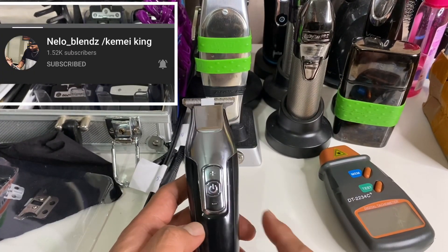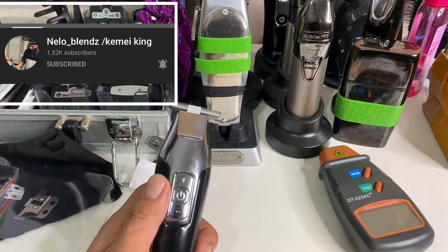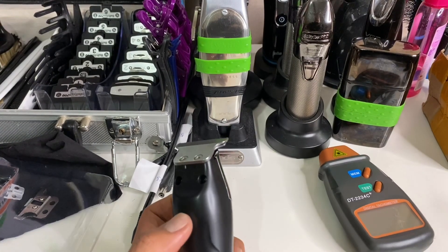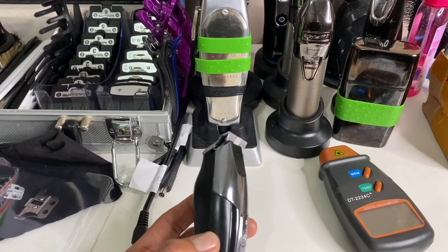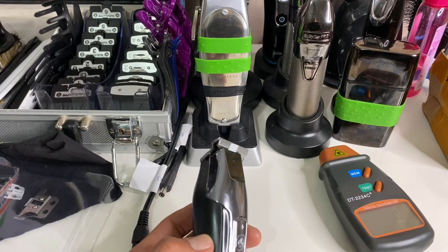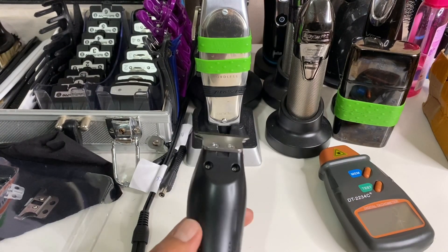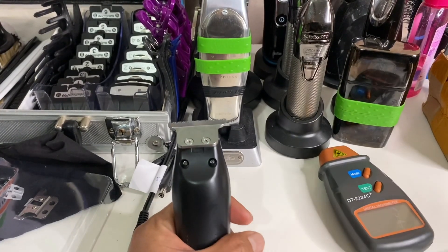There's another interesting modification for this trimmer. Nello Blends has just released a modification kit that lets you put the Andis Outliner or Andis GTX blade on it — a conversion from a Wahl blade to an Andis GTX or Outliner blade. I'll post the link below.